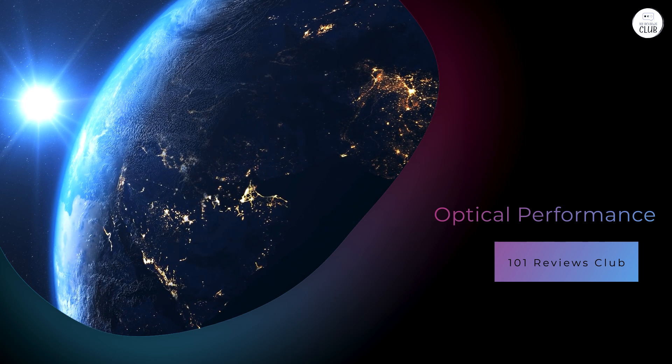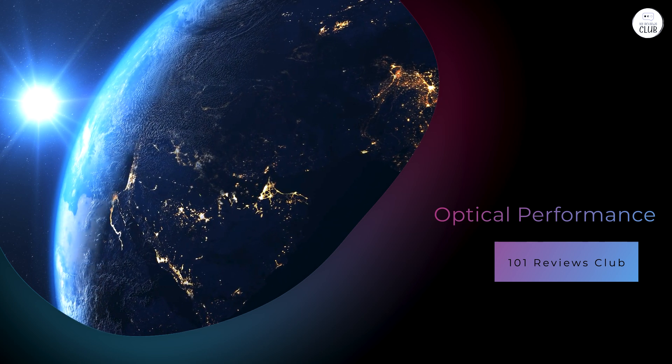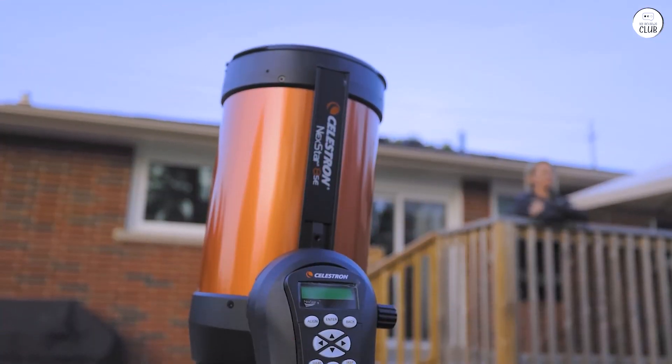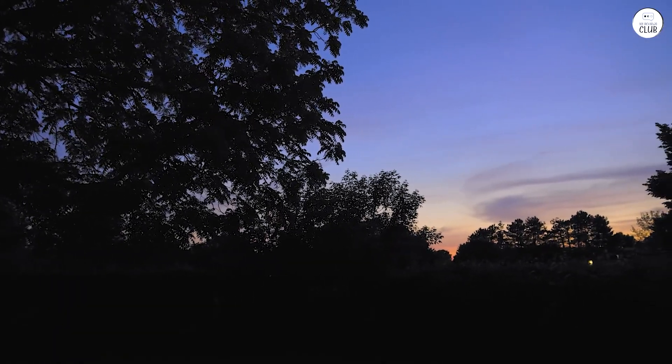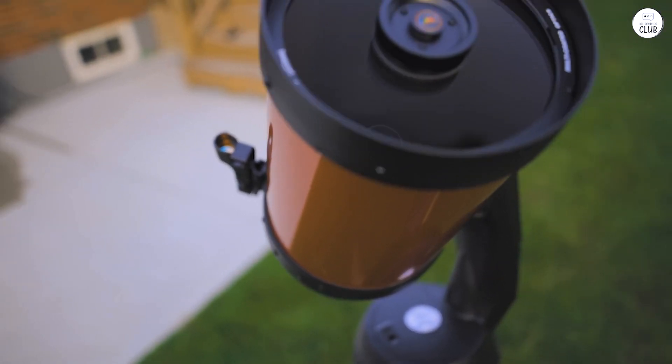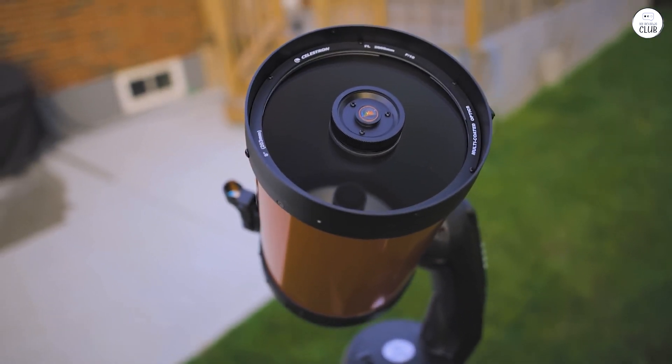The Nexstar 8SE has an 8-inch Schmidt-Cassegrain optical tube. This design offers a focal length of 2,032 mm and a focal ratio of f/10. These specifications allow users to view a variety of celestial objects with clarity.